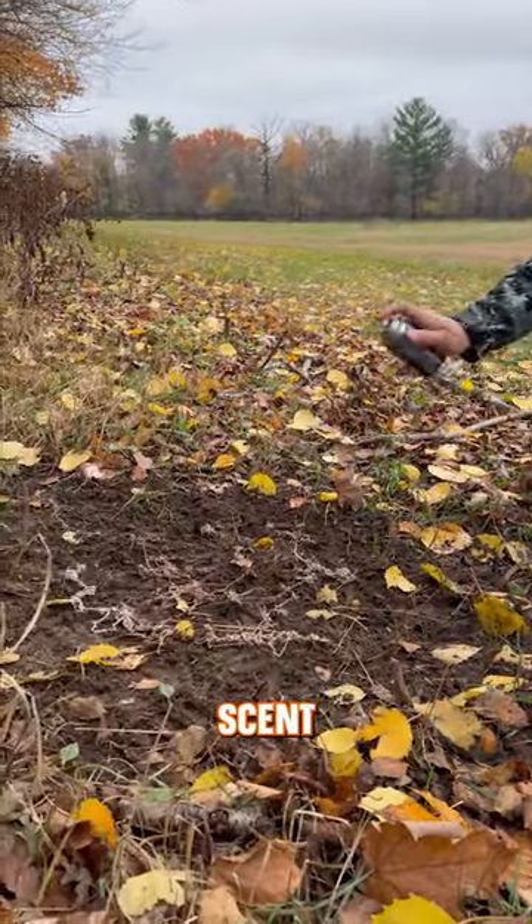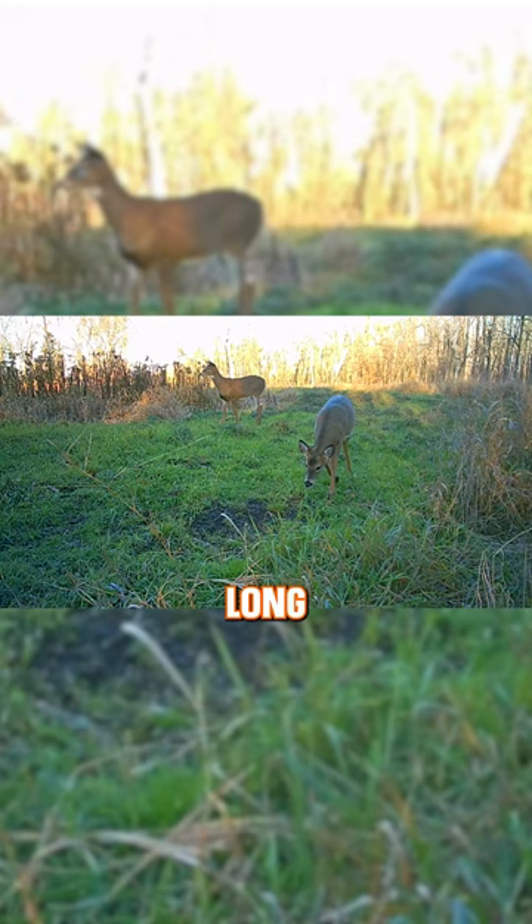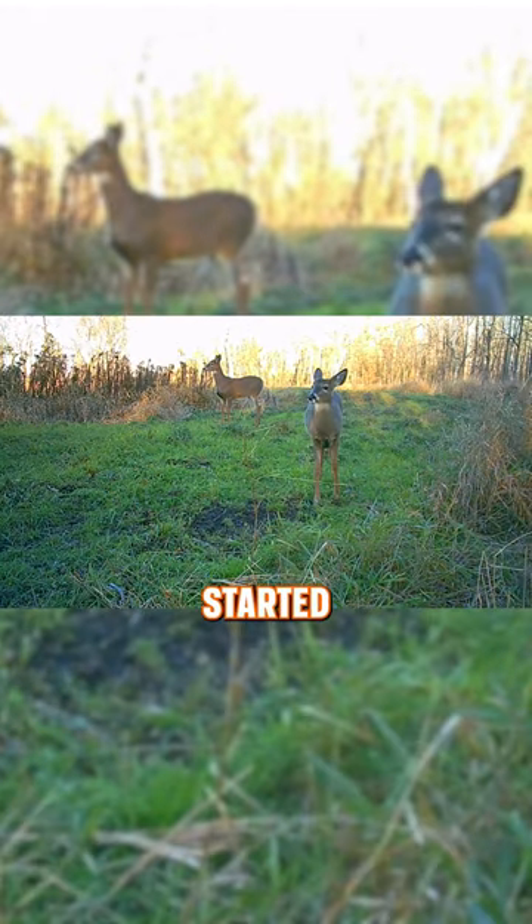I stood back and sprayed the Scent Web directly onto the scrape. After that, it didn't take long until my Muddy trail camera started to capture some great action.